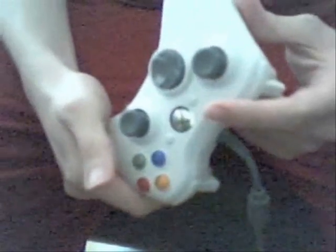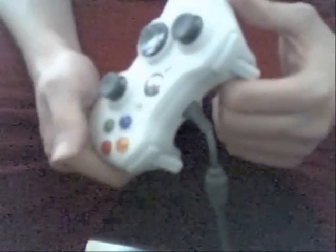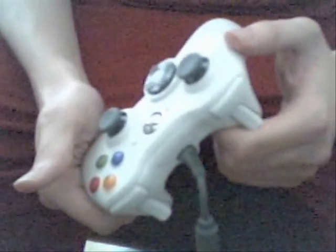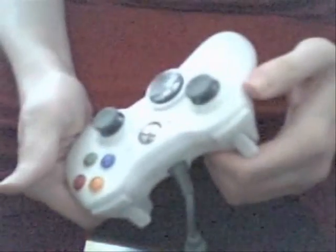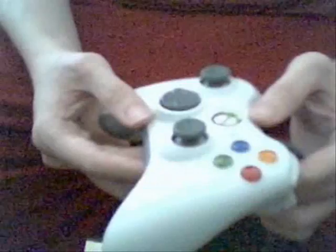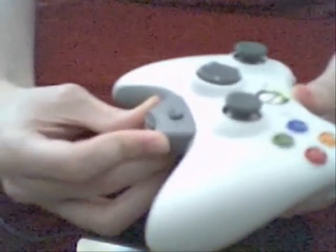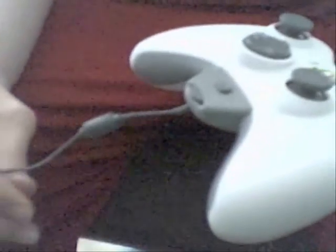It's definitely an alternative, especially if you just want to use it casually or make machinimas — an alternative to the Space Navigator. This is especially true if you already own a 360 controller. As a bonus, you can even attach the wired headset and Windows will recognize it.